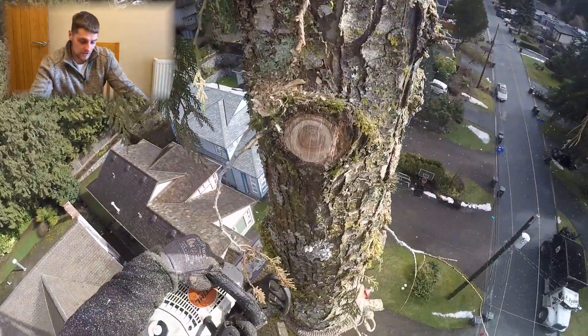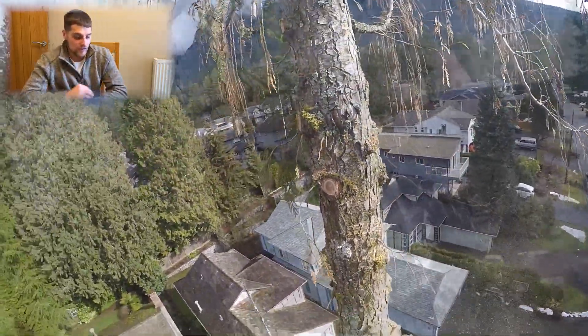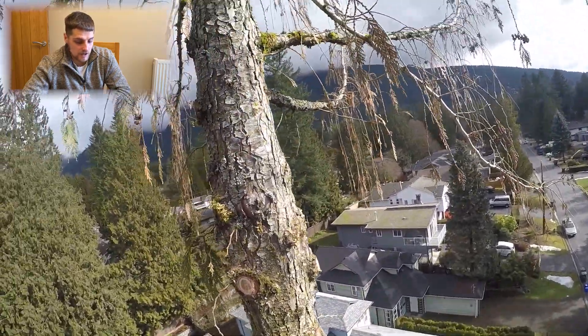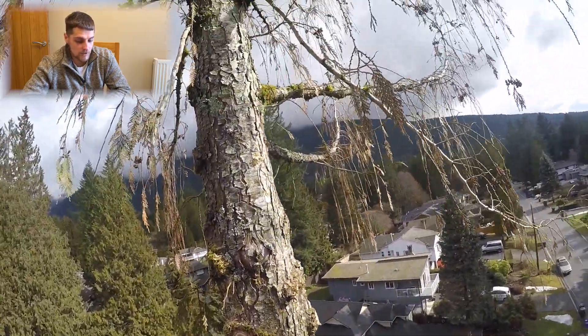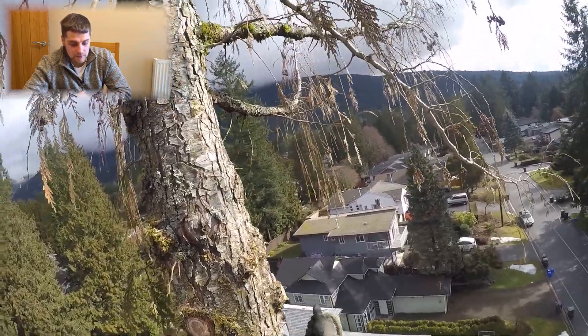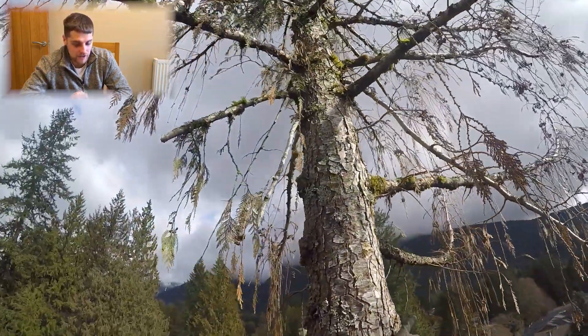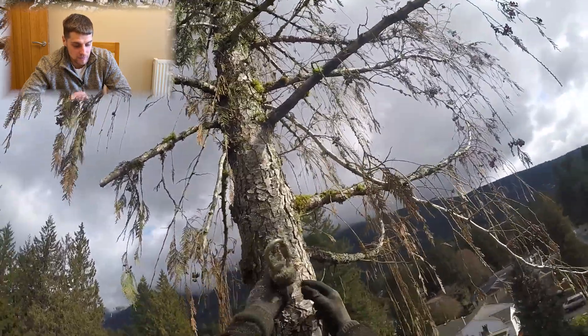Right, so here we are on the job. I've obviously not filmed the stripping of the tree, I've just kind of started with the top. This is the top I'm about to send. You can't quite see them at the minute but directly below this we've got power lines and utility cables coming into the house.